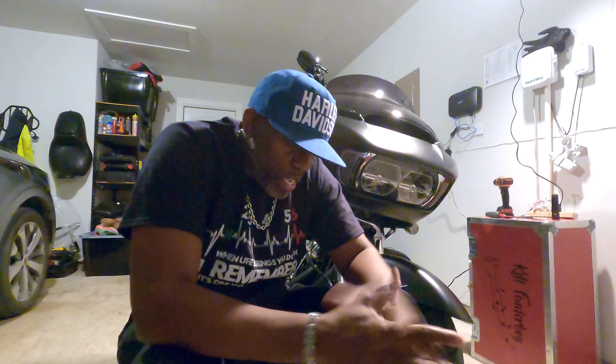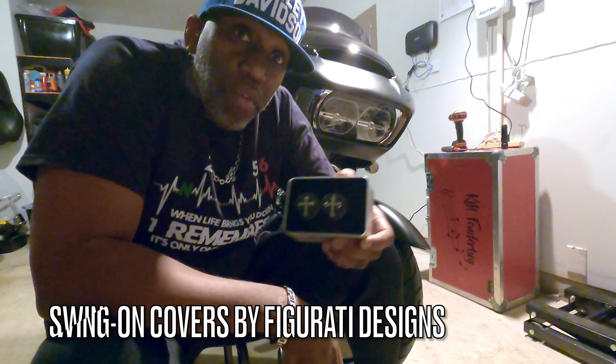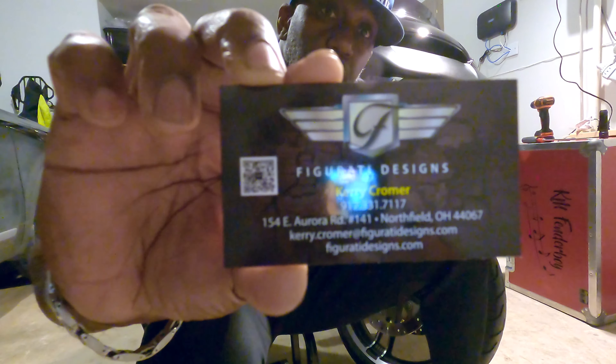What's up everybody, it's your boy Kelly B. I'm back with another video. I just got two things I want to install today since it's so cold outside I can't ride. Two things came in the mail to be installed on my 2018 Road Glide. The first thing we're gonna take a look at is these swing arm covers right here — these are swing arm covers from Figurati Designs.